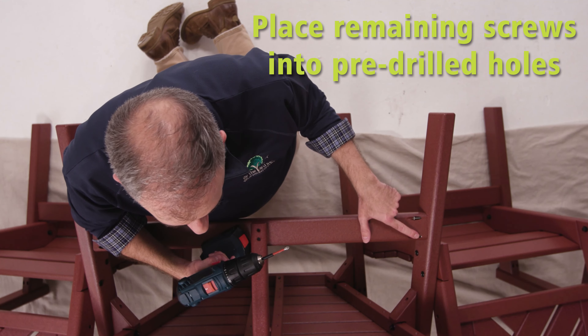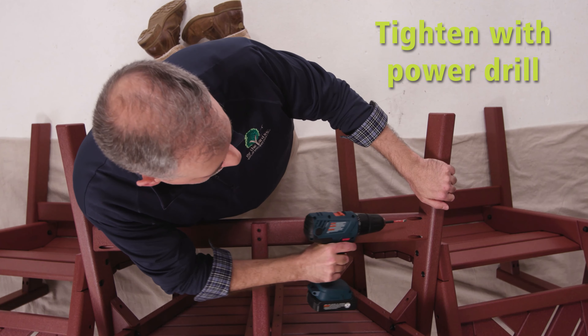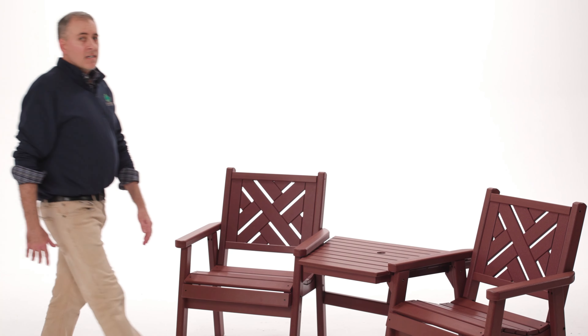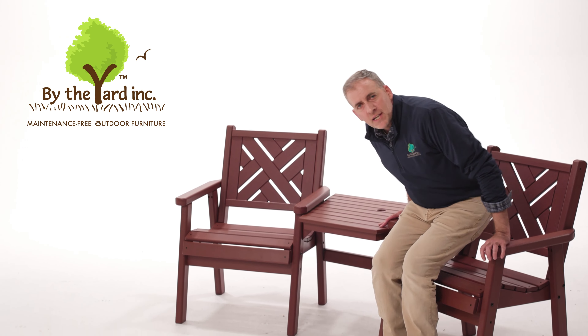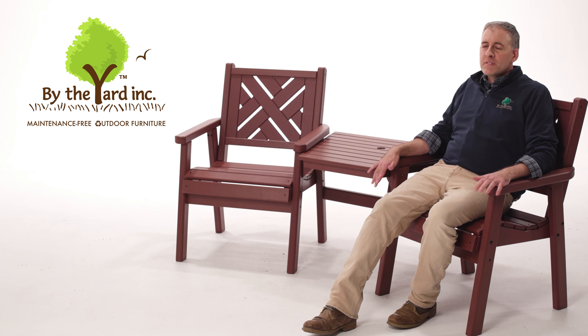This is the last and final step before you get to enjoy your beautiful By the Yard furniture. Take the small screws left from the package, place them into the pre-drilled holes — we've already done two on this side and the third here. Insert the last screw just like so, then flip it up and enjoy your beautiful Teyote Chippendale stationary chairs from By the Yard: Minnesota makers of sustainable luxury outdoor furniture that's built to last.